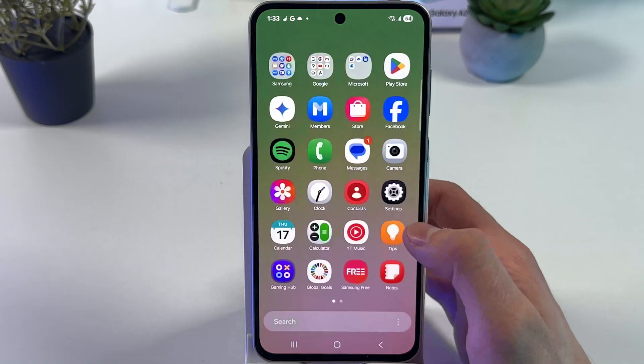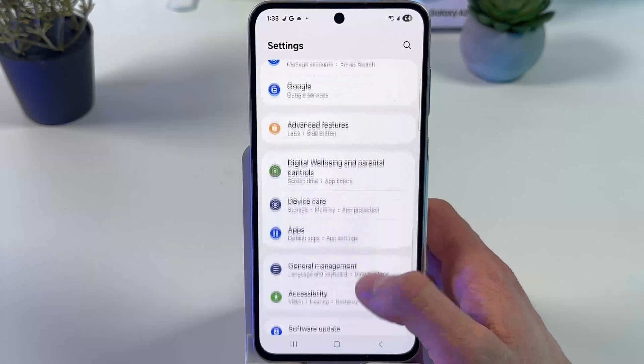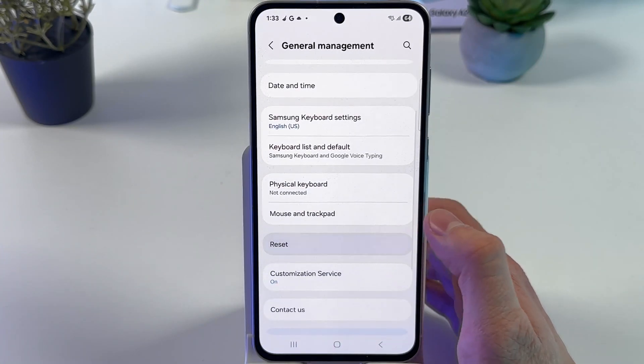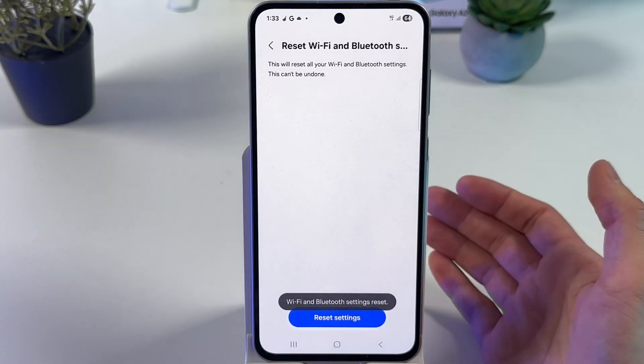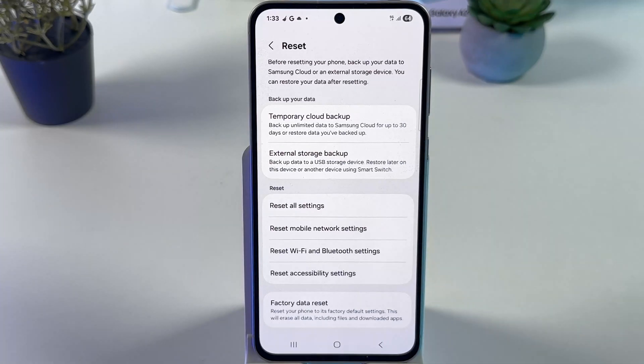If the problem still persists, open up your settings, scroll down to the General Management tab, find Reset, locate Reset Wi-Fi and Bluetooth Settings, and press Reset Settings. Now try to connect to the network and see if anything works.